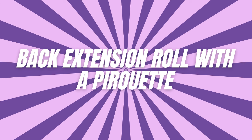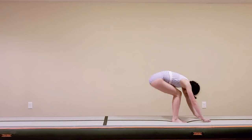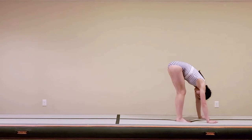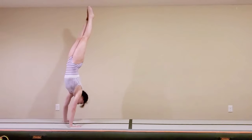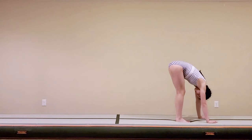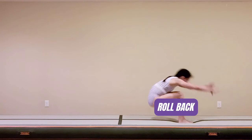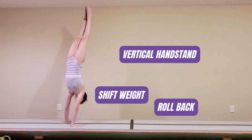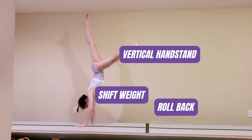Number three: back extension roll with a pirouette. Now we're getting fancy. The back extension roll with a full or half pirouette is a gymnast's favorite. It combines momentum, flexibility, and balance in one smooth motion. Starting from a standing position, roll back into a back extension, hit a vertical handstand, and as you reach full extension, perform a smooth pirouette.